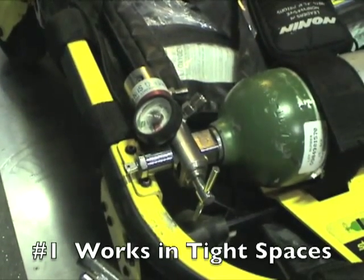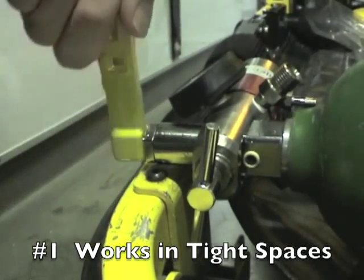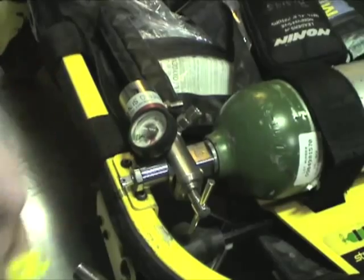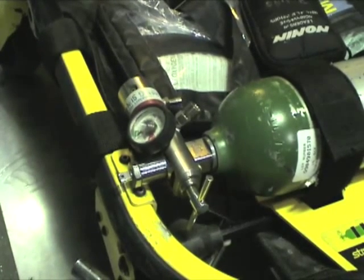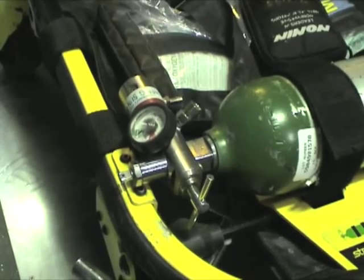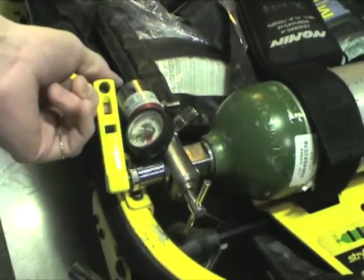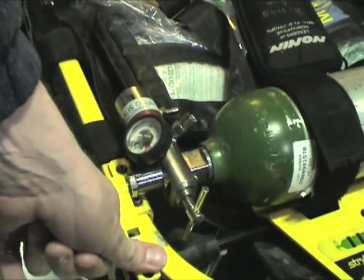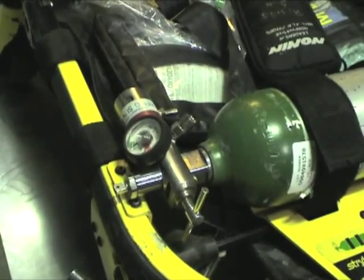Let's talk about reason number one: it works in tight spaces. We have stuff in bags, we have stuff attached to our equipment, and you need a wrench that's going to reach in there and attach and work quickly and easily to turn on your oxygen bottles. This EMS oxygen wrench does that — turn them on, turn them off — it's quick and easy, and it gives you the leverage and purchase points you need to get the job done, even on tightly stuck valves.